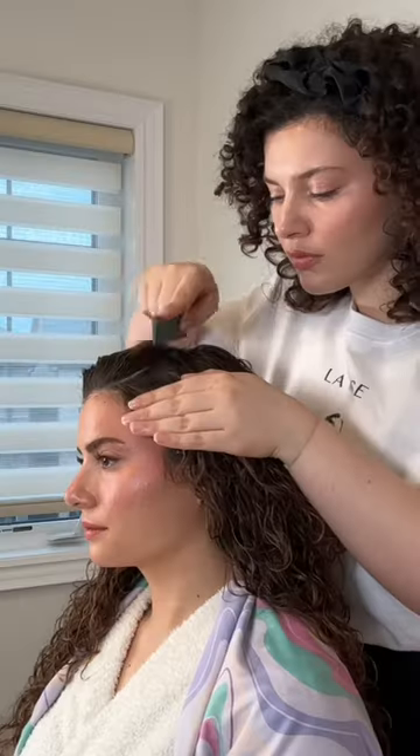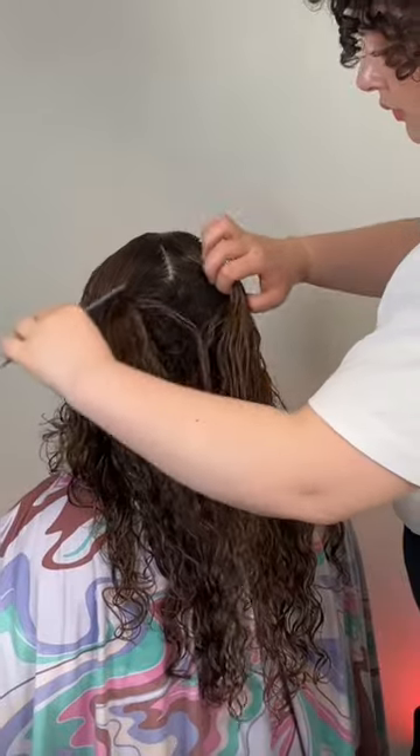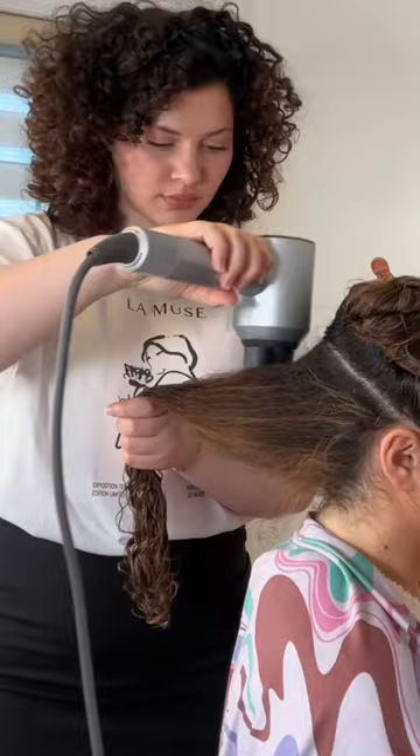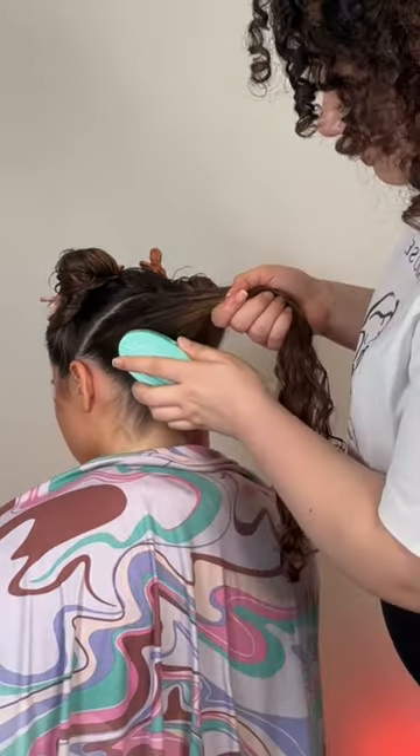Want to look bomb for prom? This hairstyle is everything — neat, chic, and sleek. Start with curly hair wet so we're able to blow dry the roots smooth. We do want the ends to stay curly, so just smooth out the root with the wide tooth comb attachment.